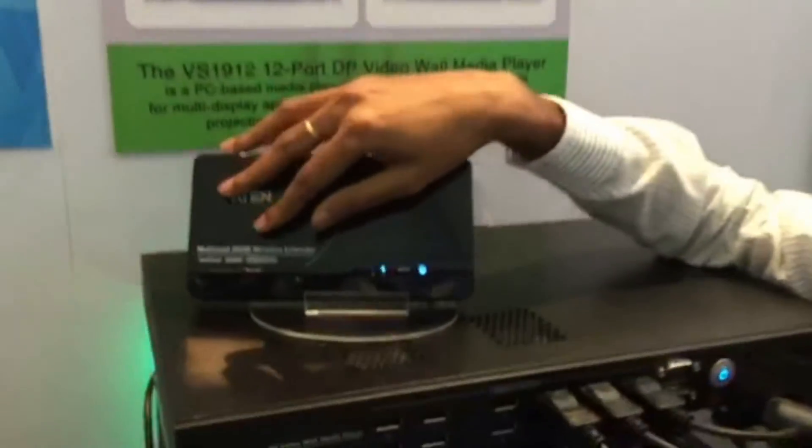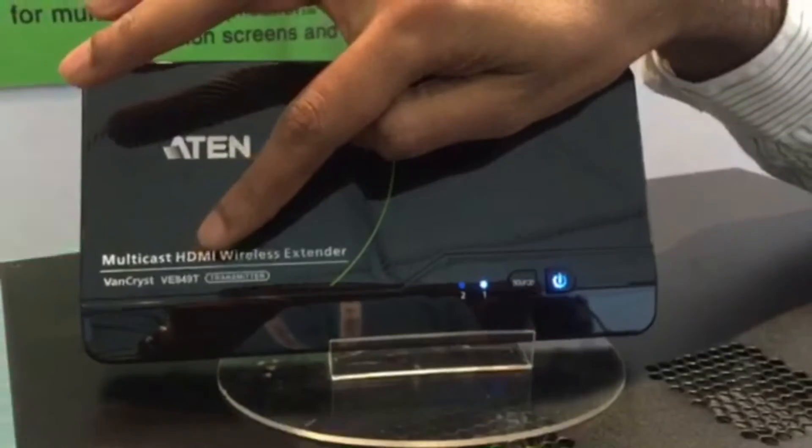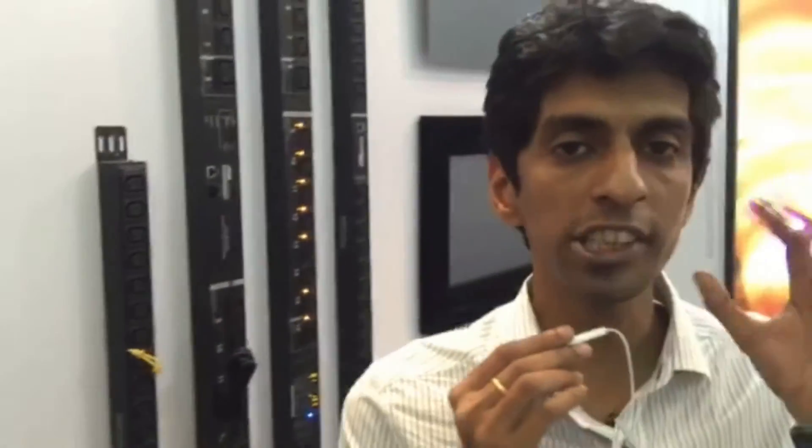Welcome back. The next product I'm going to introduce is also for the home automation industry. It is our newest multicast HDMI wireless extender, the VE 849. Let me give you a scenario.